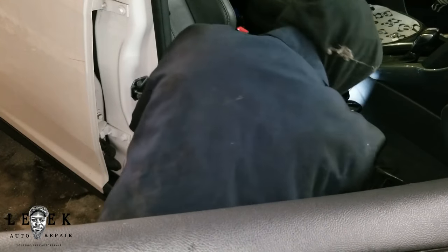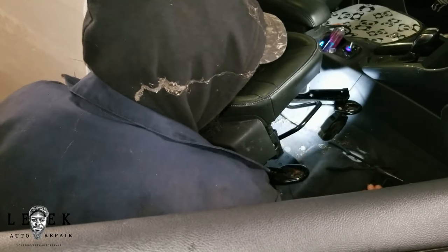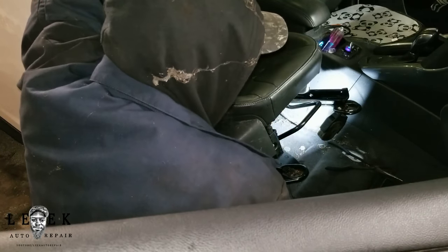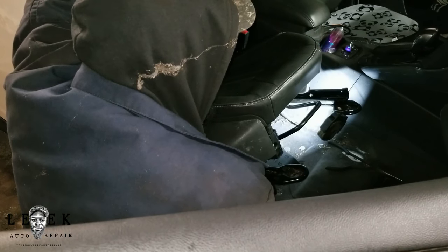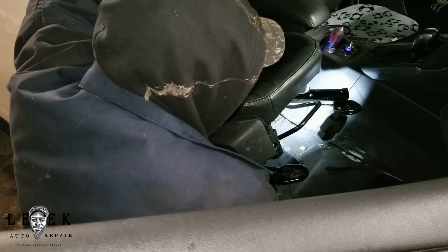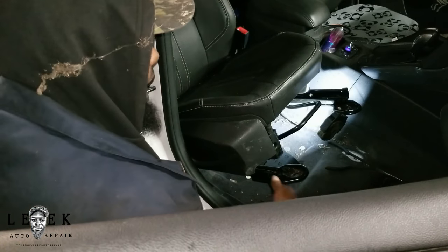If you guys have any issues — whether you got power seats where you hear the motor moving but the seat only moves an inch or won't move at all, or you can't go forward or backward on manual seats — this type of situation can happen on most makes and models out there. Just check underneath first; you might be able to peek and see it. Removing the seat only cost me 10 to 15 minutes of time, and as a mechanic I always got 10 to 15 minutes.